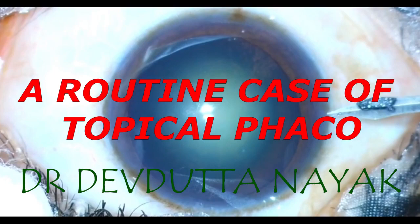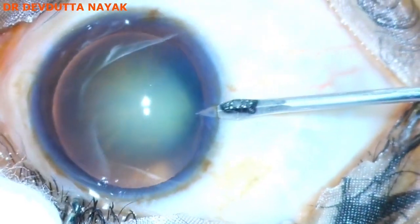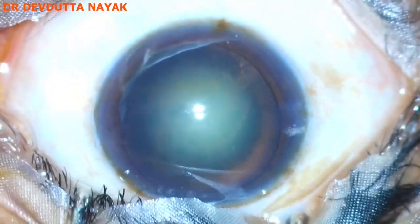This is a routine case of phacoemulsification in a grade 2 plus nucleus cataract.